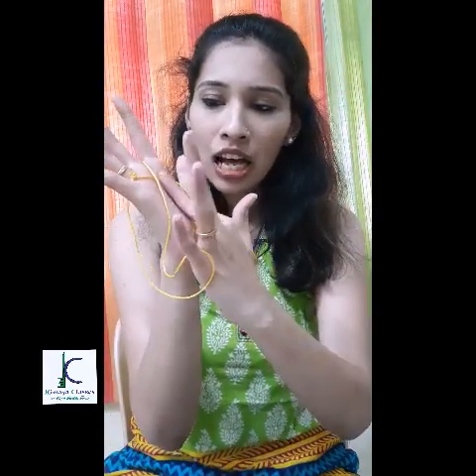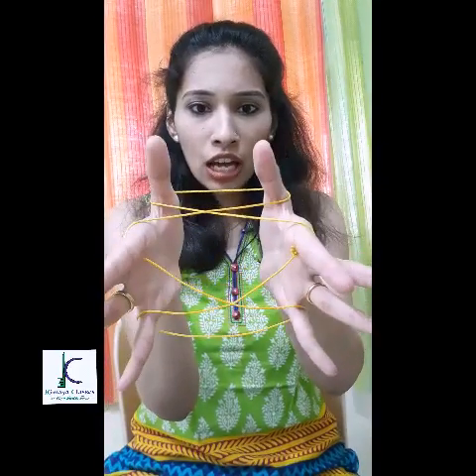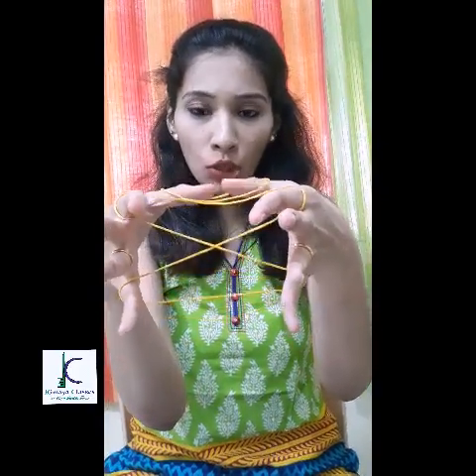Now I'll be using my index fingers to pull the threads towards the other hand. I'll pull it like this, and the same thing I'll do with the right hand — I'll pull the thread from the right hand towards the left hand. This kind of structure is getting formed. Now I'm going to release my thumbs from the loop and the X-like structure is ready.